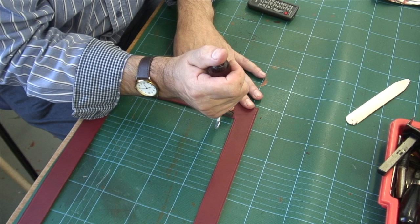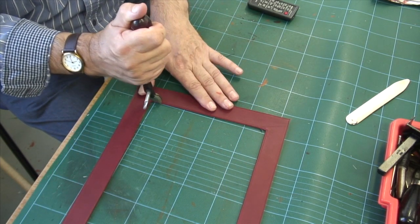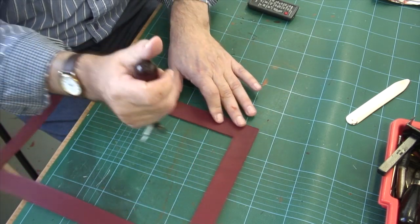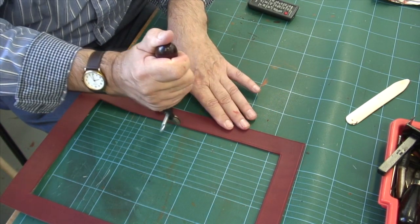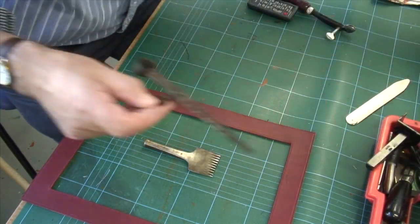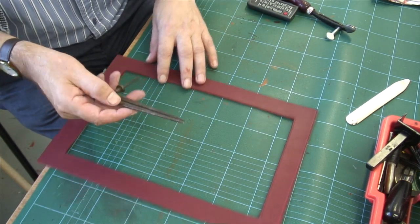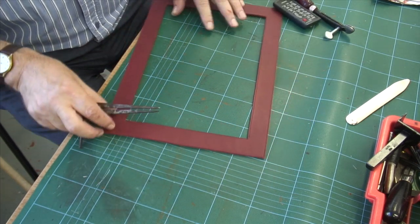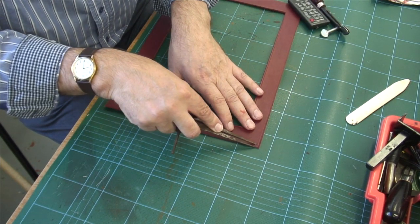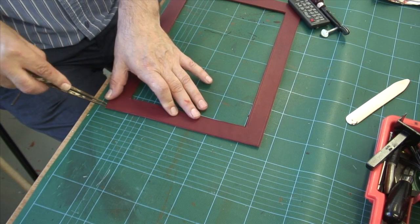Now this bag is going to have an awful lot of stitching involved and it's going to take a little while to do it. So I won't be showing you all the stitching because you'd be bored stiff, but the principle is the same all the way through so I'll show you how we start off. I'll start off with a pair of dividers and I'll run a line about 6mm in from the edge.